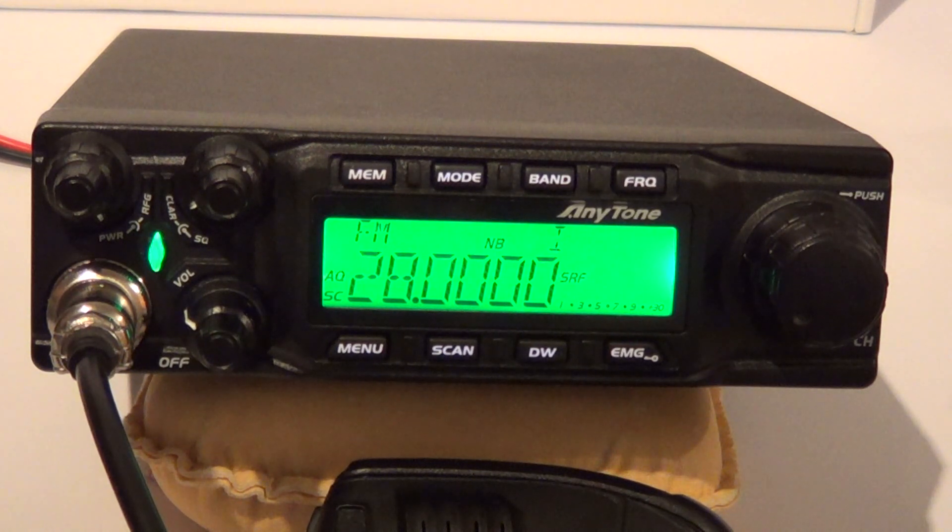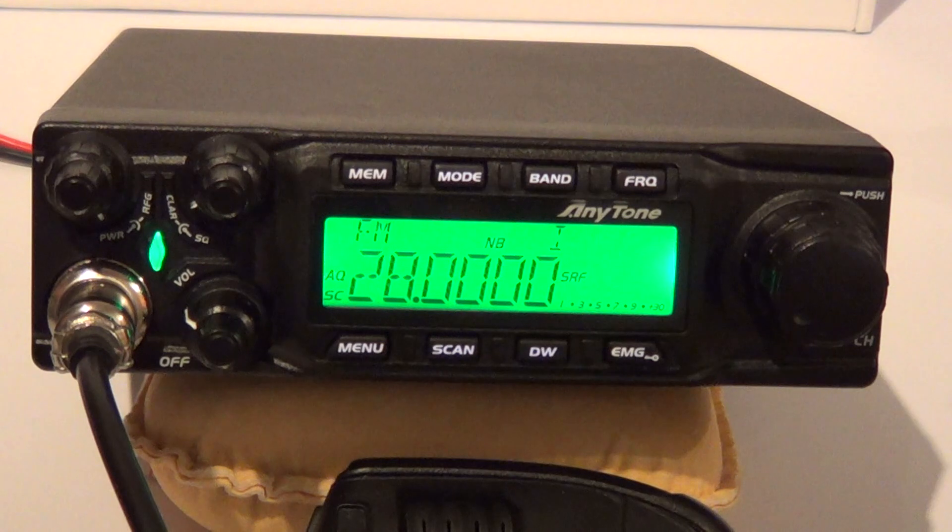Thanks for watching the review of the new Anytone AT6666. We will be giving it some on-air testing very shortly to see how it performs. First impressions are very good, but the proof will be in how it operates on the bands. Thanks for watching — hope you enjoyed it, and we'll catch you in part two. Best 73s from Dave, M0OGY, in North Lincolnshire, United Kingdom.